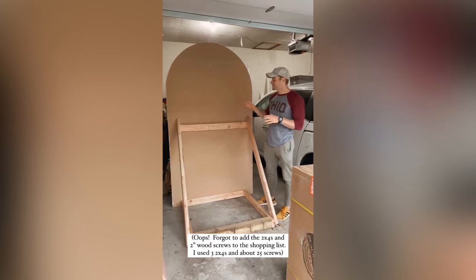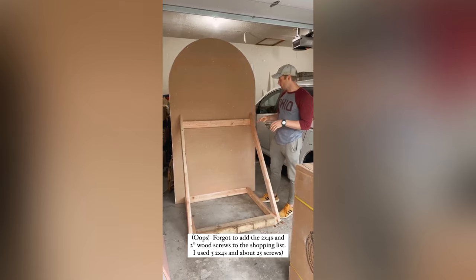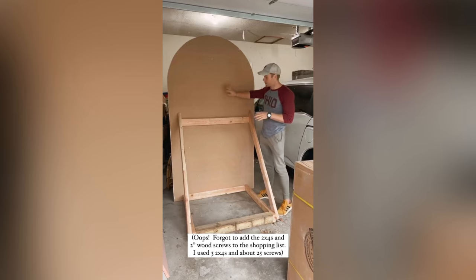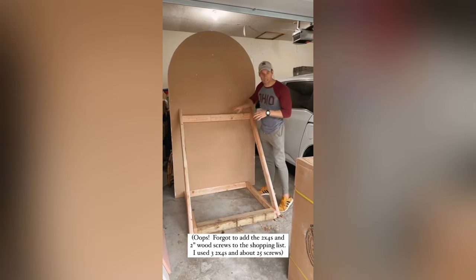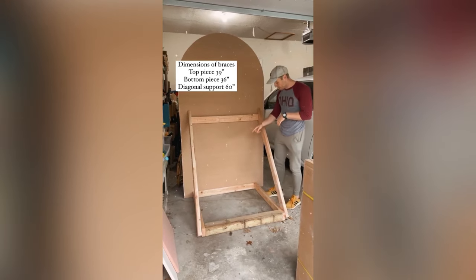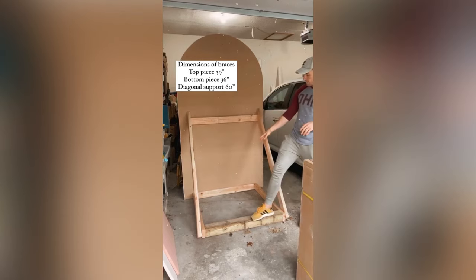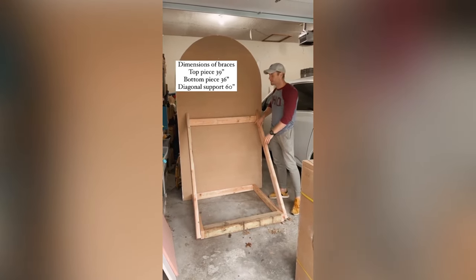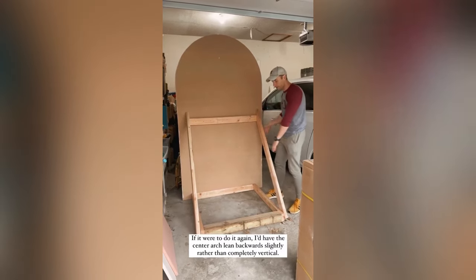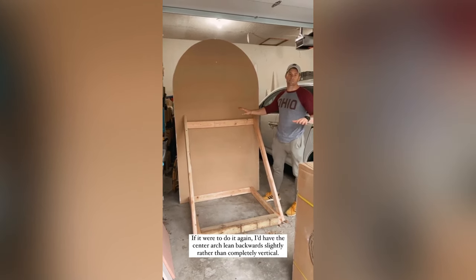Finally, here's how everything was supported. I used three two by fours and two-inch screws to secure everything to the backside of the arch. The top piece is 39 inches, the bottom piece is 36 inches, and these two side pieces are also 36 inches — I think the vertical supports were five feet. You want to angle in these supports and bracket them to the sides to make sure everything stays in place.